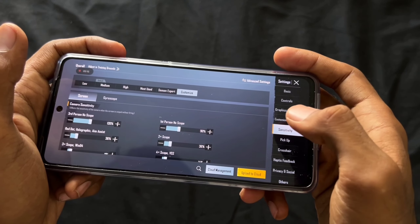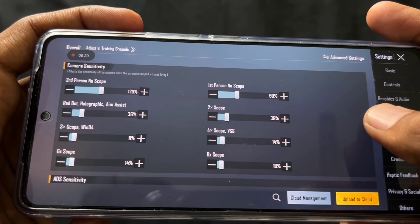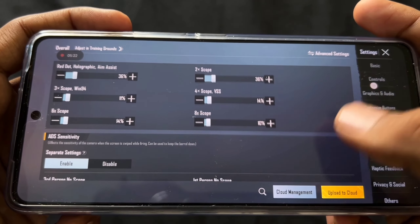After 2-3 days you can come into the game and you'll feel the same control. You can see the same sensitivity settings on screen and copy the ACC settings the same way.